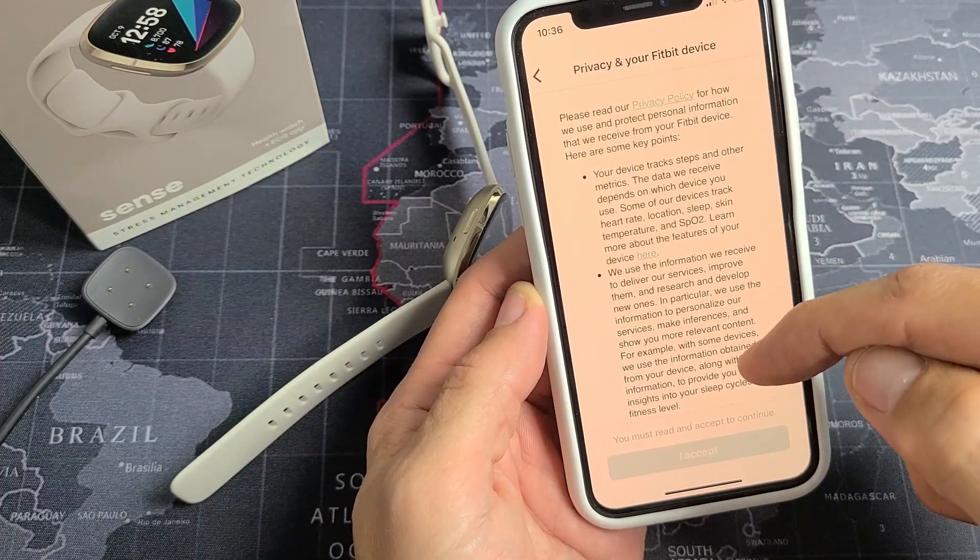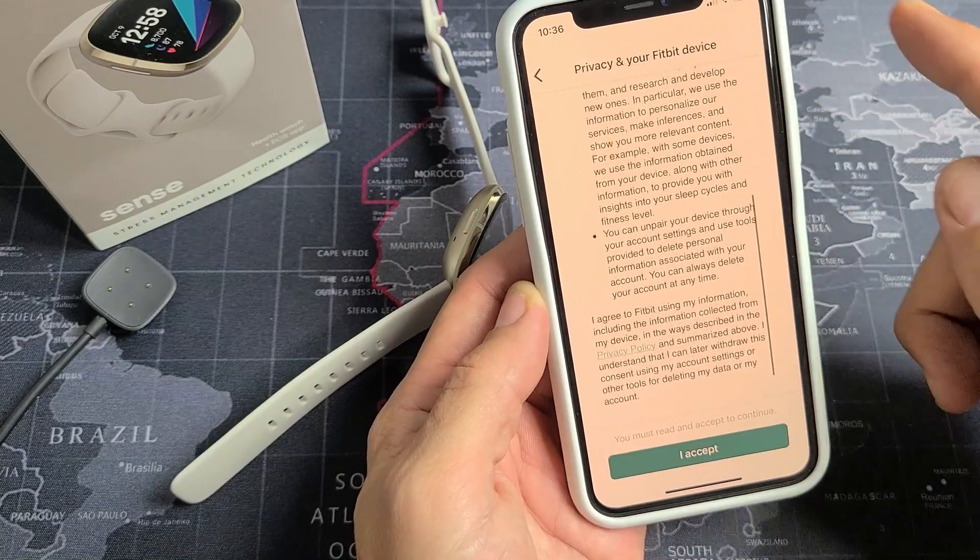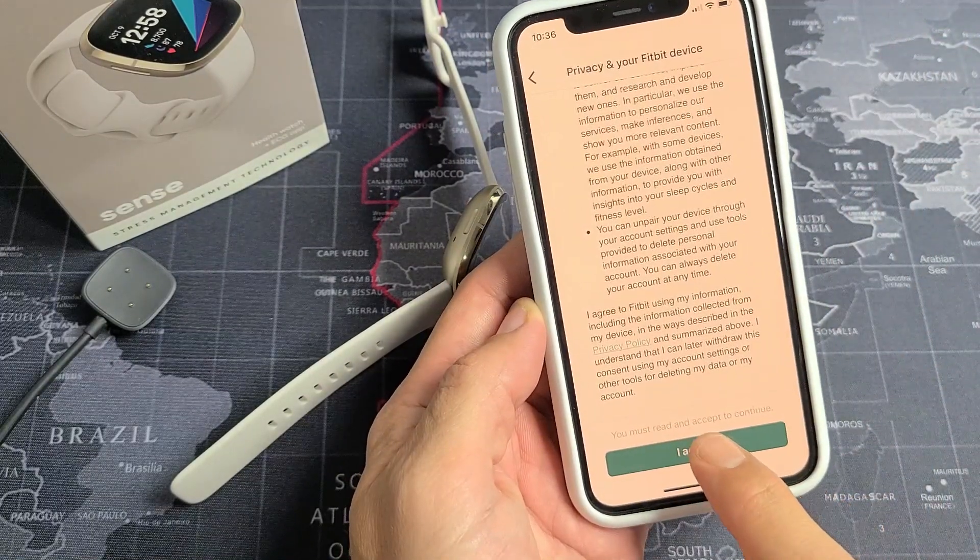You've got to read through all this privacy info on your Fitbit device. Scroll all the way down, and then you can go ahead and tap down here where it says Accept.